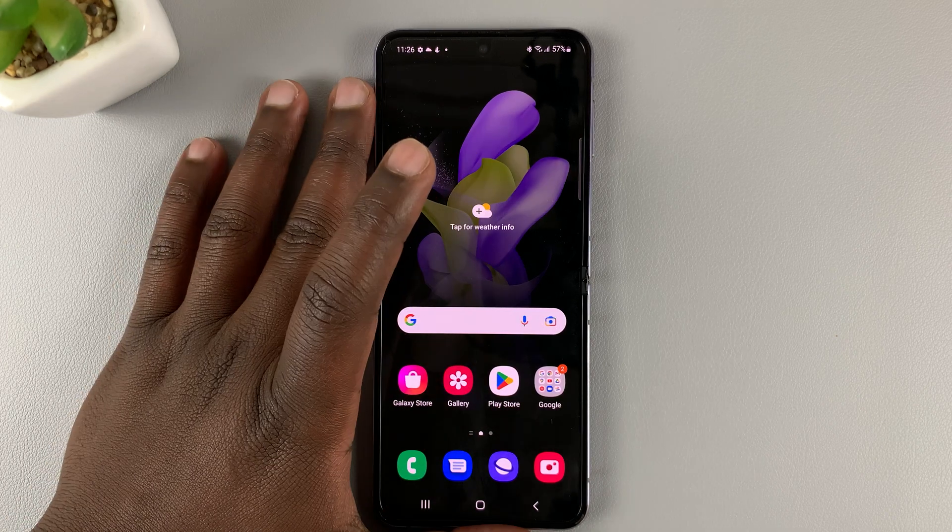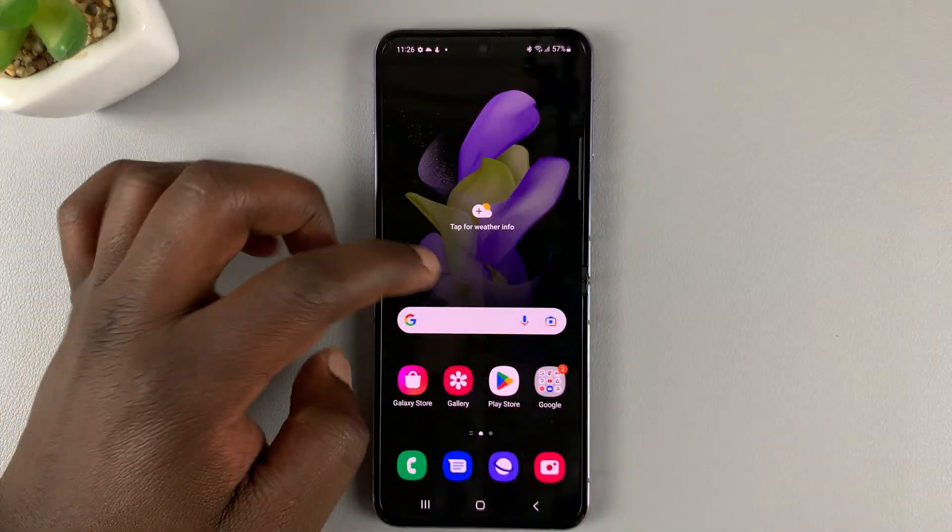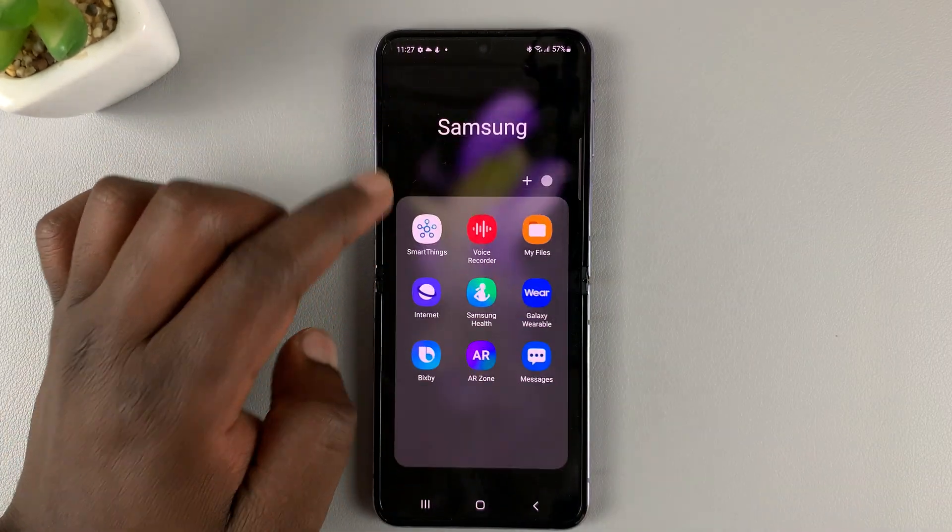You can do that from the Samsung Health app, so go to the phone that's linked to your watch and then open the Samsung Health application.